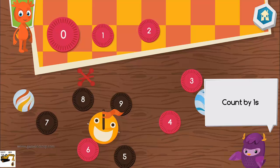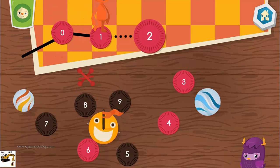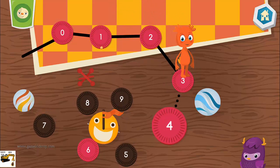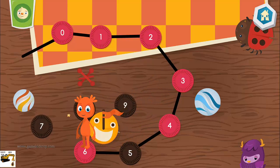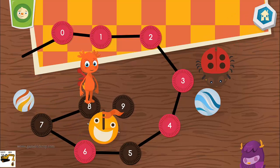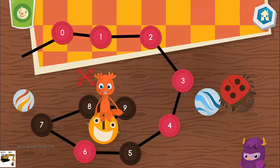Connect the dots by counting by ones. Zero! One! Two! Three! Four! Five! Six! Seven! Eight! Nine! Yeah!